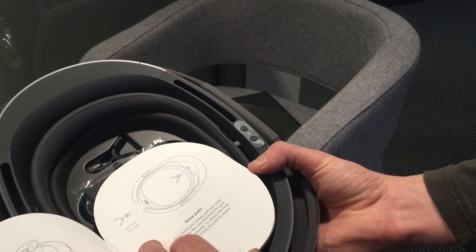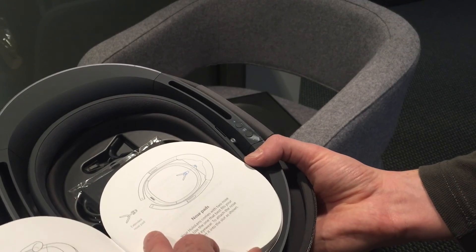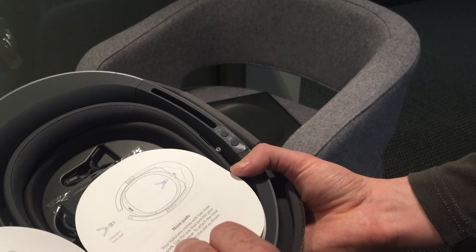There's an overhead strap — it's optional. There's also nose pads to fit your eyewear.